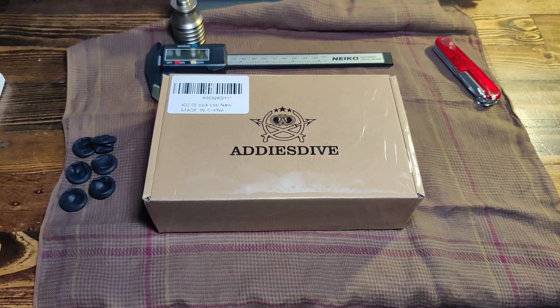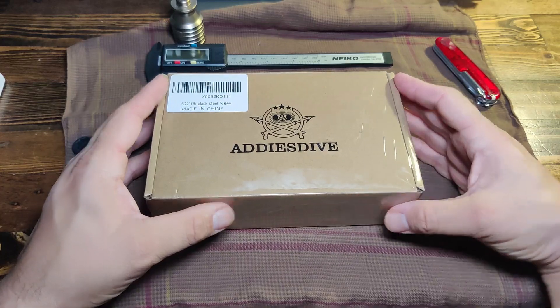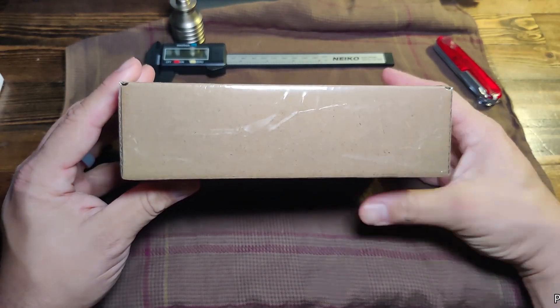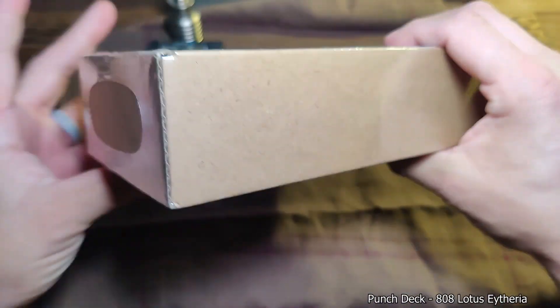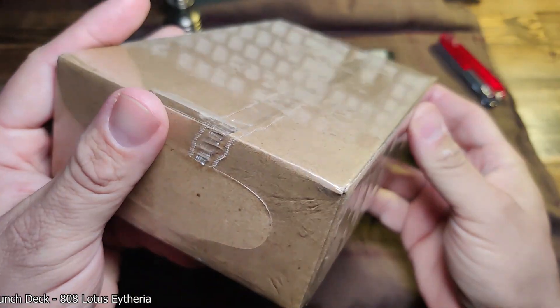Hey guys, welcome to another unboxing. Today we have another watch — Addy's Dive, Addy's Dive Scuba Diver to be more specific.